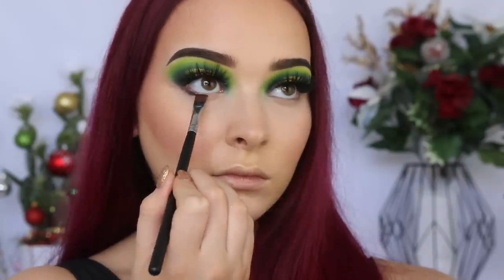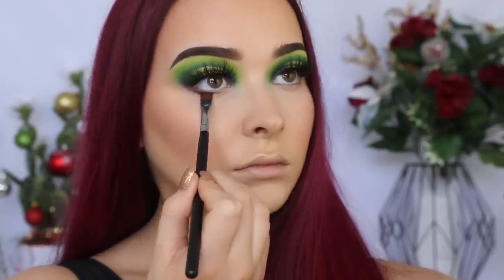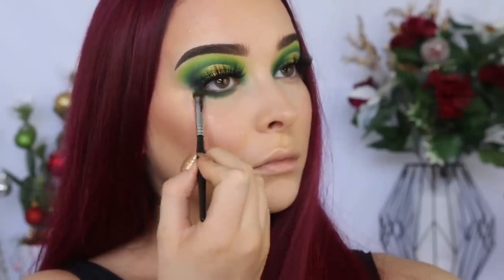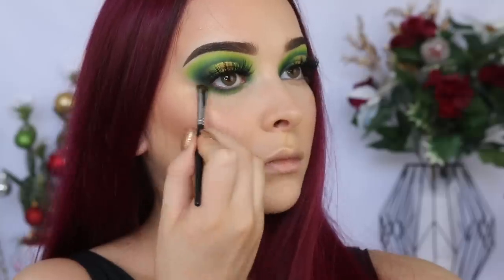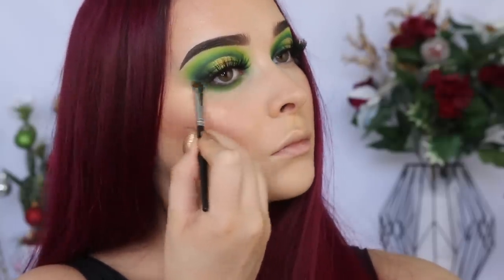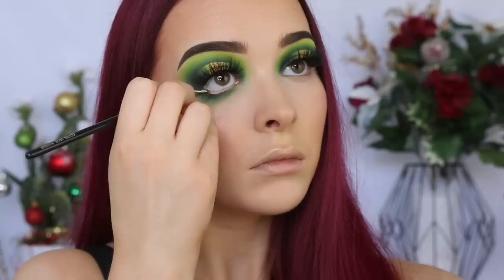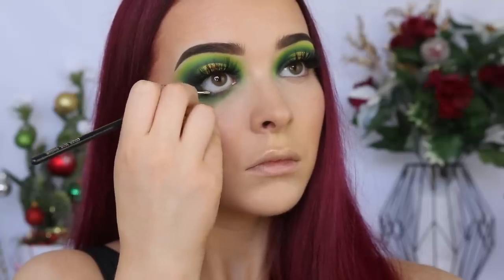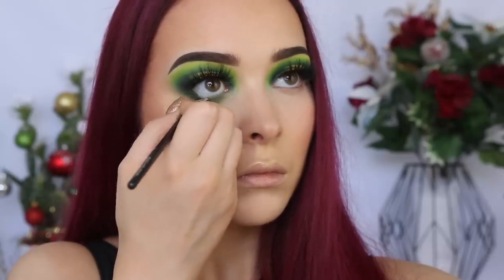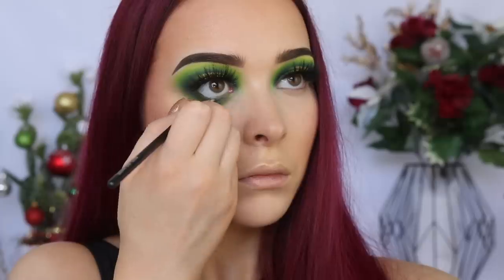Moving on to the lower lash line. I'm stamping the shade Enchanted as close to my waterline as possible using the Morphe M4110 brush. Then to create a more smoky look, I'm dipping back into the shades from the James Charles palette using the Morphe M152 brush. As the Jeffree Star Cosmetics Liquid Lip is eye safe, I'm going to take the shade Crocodile Tears and line my waterline before adding some mascara to my lower lashes.